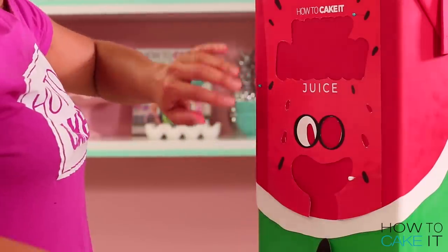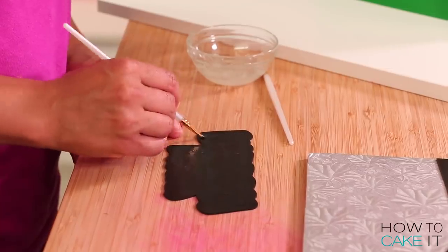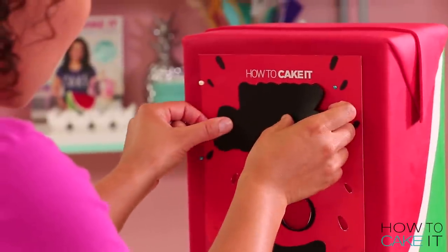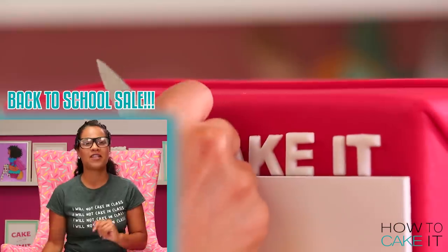We're almost done. And now I use my template to line up all the parts and the letters and the seeds of this beautiful juice box design and glue them to the cake with clear piping gel. Over at HowToCakeIt.com we are having a back-to-school sale and everything you need to make this cake and more is 40% off.